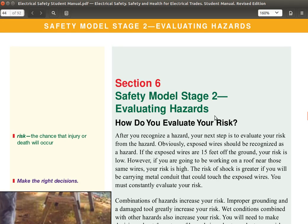Section 6, Safety Model, Stage 2: Evaluating Hazards. We will leave section 6 for a different video. Thank you.